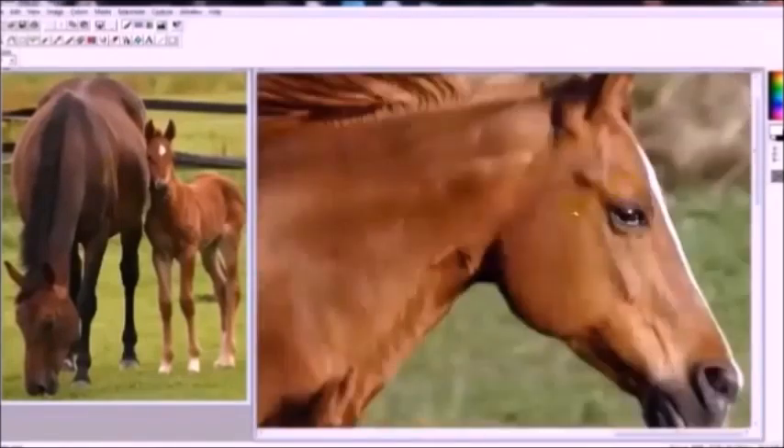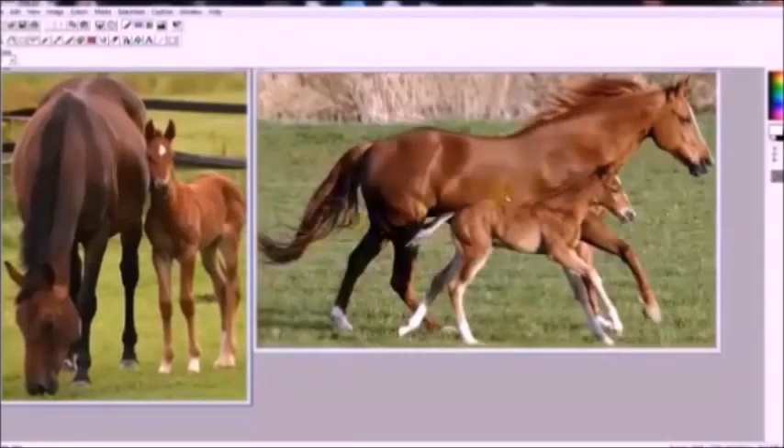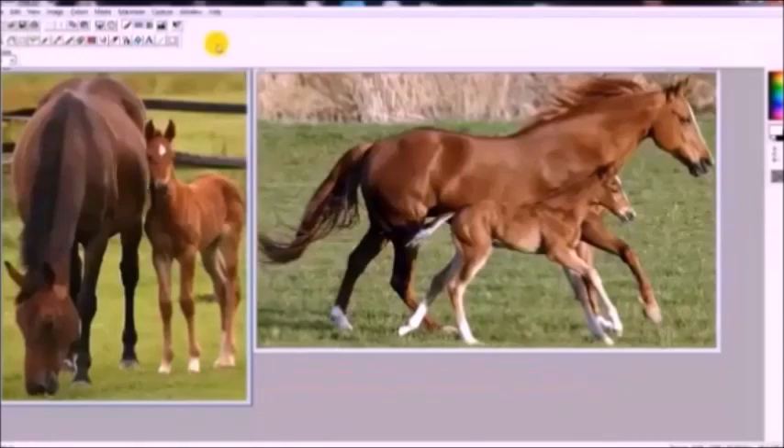The same goes with this photograph — it's not quite as large but it's definitely workable. On both of them I plan to leave the background out since we're just concentrating on the subject. Maybe in future videos I'll talk about backgrounds and adding them into a scroll saw pattern. But that's enough talking — let's get started.